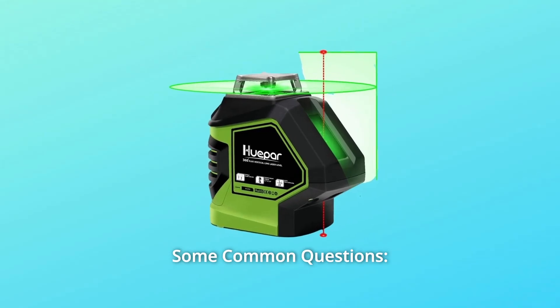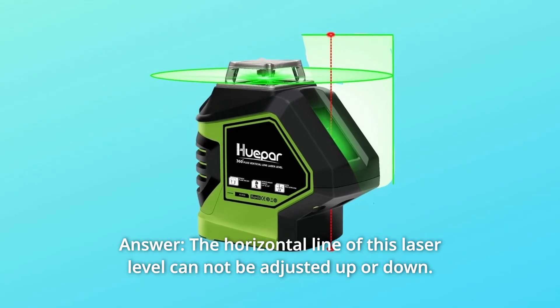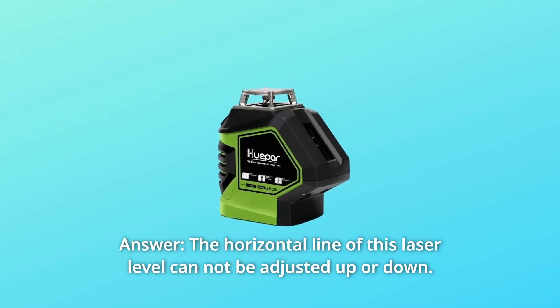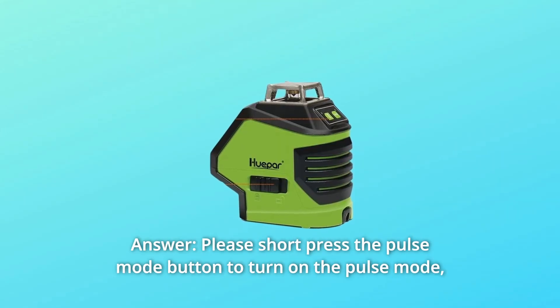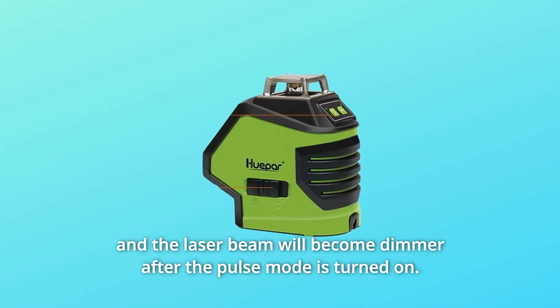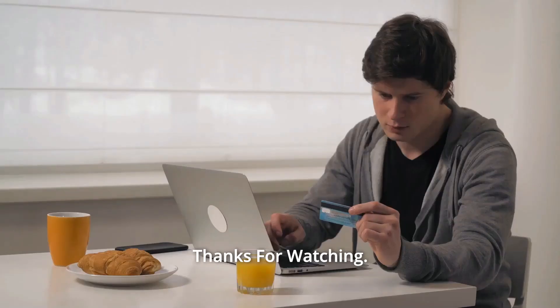Some Common Questions. Question 1: Can I adjust the horizontal line up or down once it has auto-leveled? Answer: The horizontal line of this laser level cannot be adjusted up or down. Question 2: How do I deactivate the Pulse Mode blinking on and off? Answer: Short-press the Pulse Mode button to turn on Pulse Mode, and the laser beam will become dimmer after Pulse Mode is turned on.